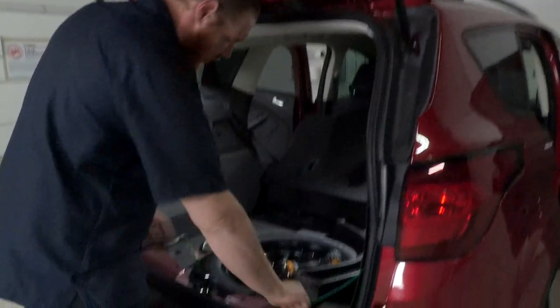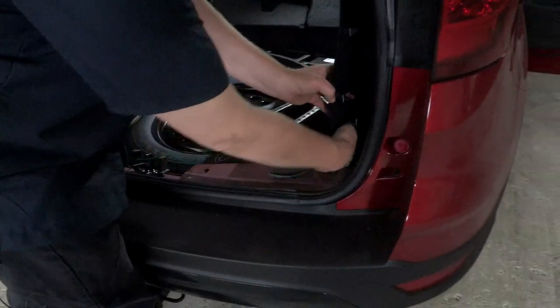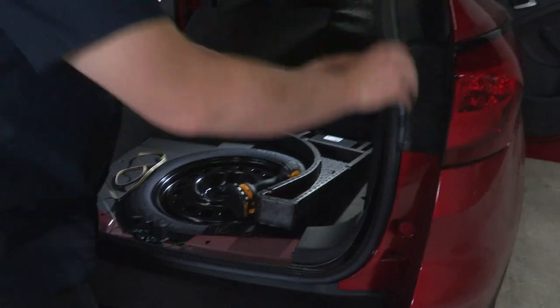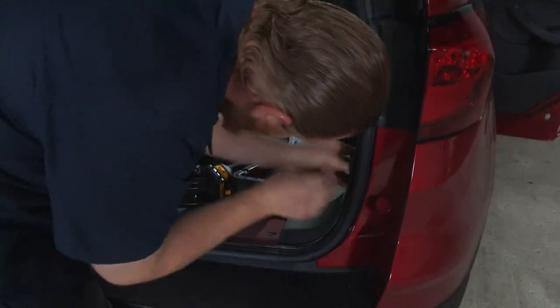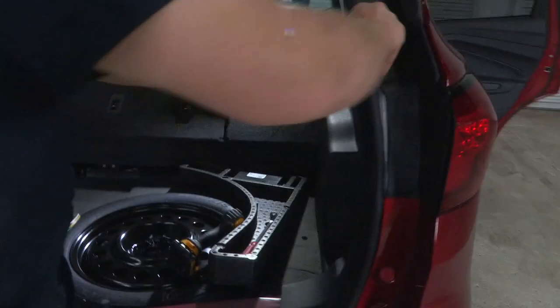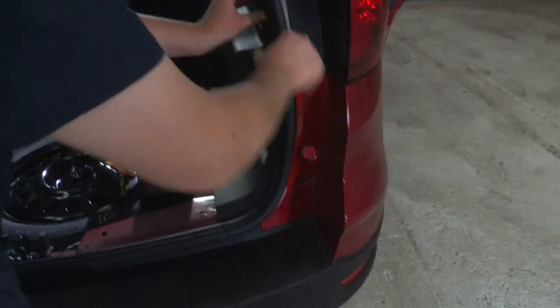Now that we got the tail light back on, we're just going to tuck our wire behind the panel and start putting this side of the car back together. We can put all our clips back together, and we just want to make sure that our weather seal sits on top of the panel like it did originally.